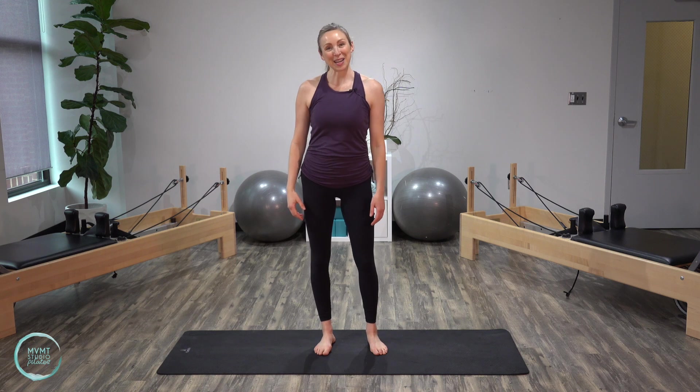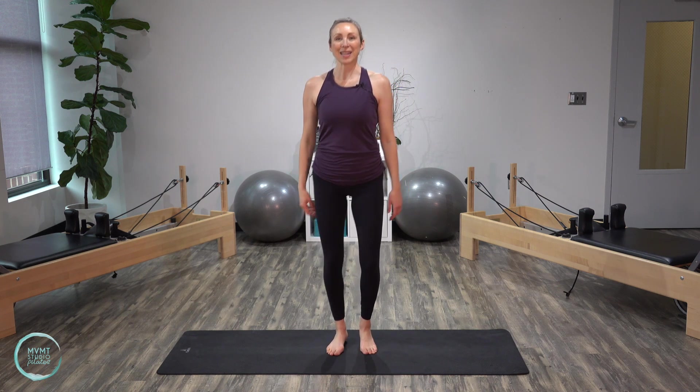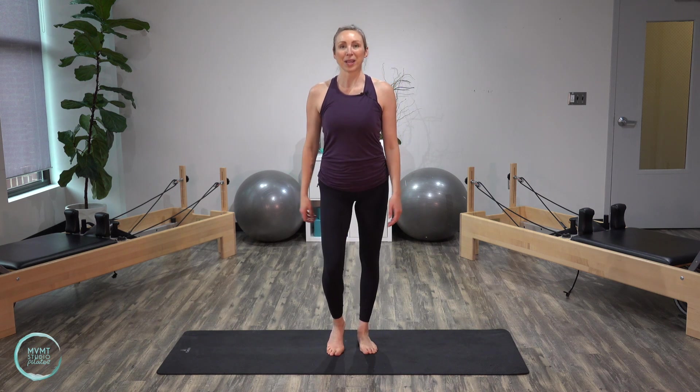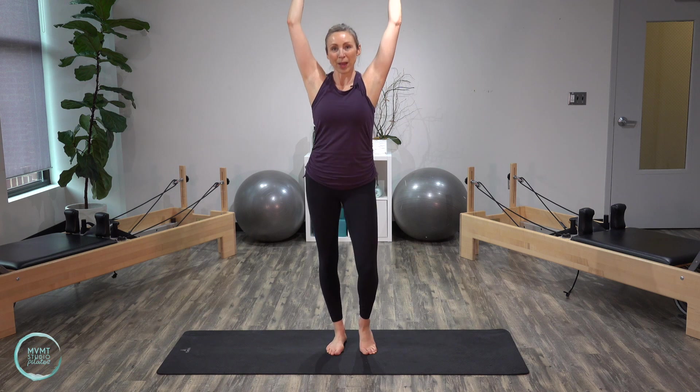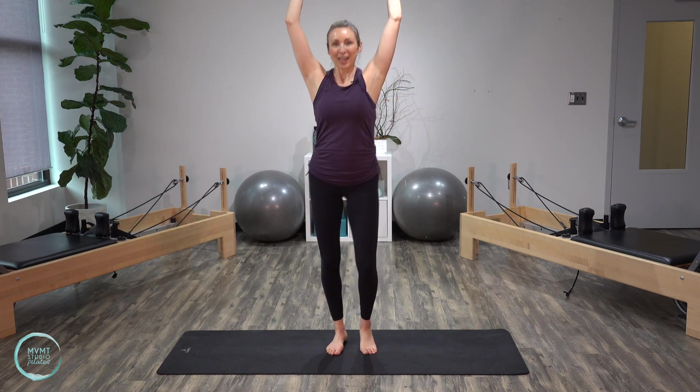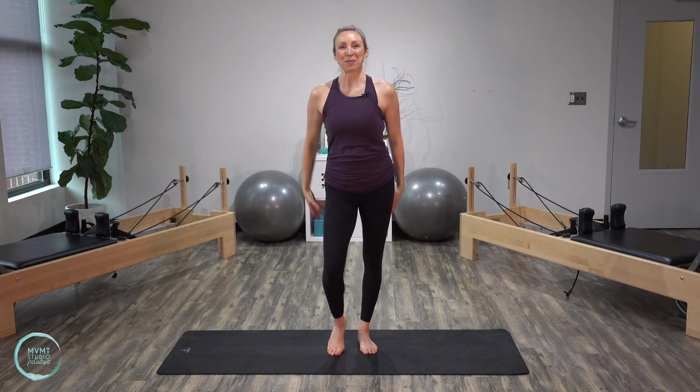We're starting in a standing position, and we're just going to start by moving the whole body just a little bit here, just warming things up. We're going to start first by pedaling the knees, just getting the lower body warmed up. And as you do that, we're just going to lift and lower those arms. We're going to start in a little bit with a deeper knee bend and squat, so we're just warming everything up here, just getting our heart rate going just a little bit. Last one, inhale, lift, and exhale, lower.